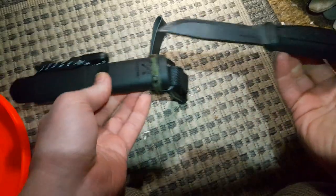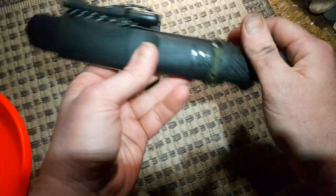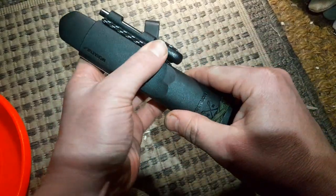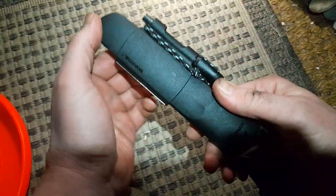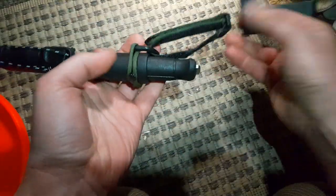I was particularly looking for a stainless steel version for stuff like peg rafting and guiding on the water in general. So this came with this survival add-on, but I want to show you the modification I did.